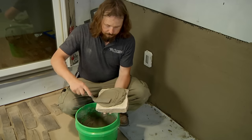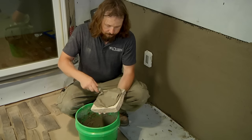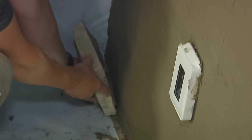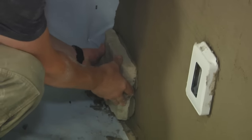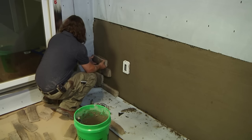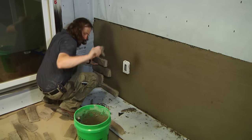Next, apply the stone veneer. Using the same stone mortar mix that you used for the scratch coat, butter the entire back of the stone with a nominal half inch of mortar. Then pin the stone to the wall, wiggling it with a back and forth motion to achieve a full bond. Push with enough pressure to get stone mortar mix to squeeze out on all sides, ensuring a full setting bed that covers the scratch completely.